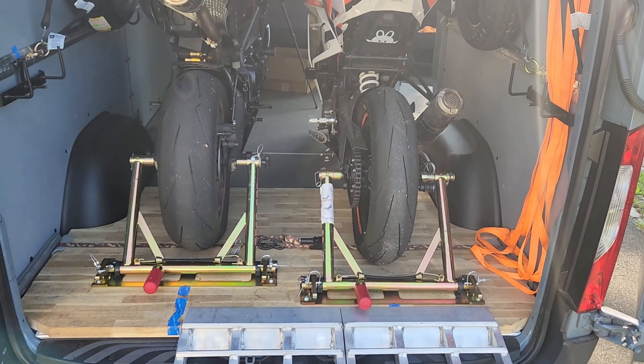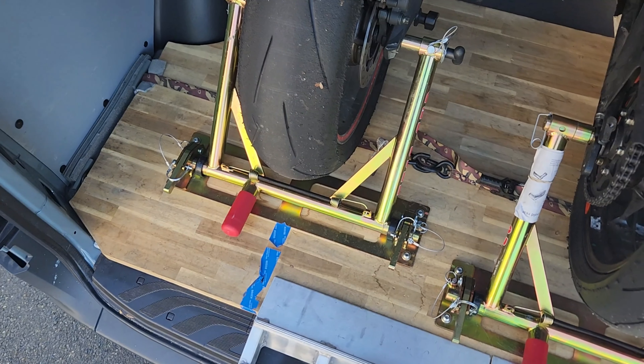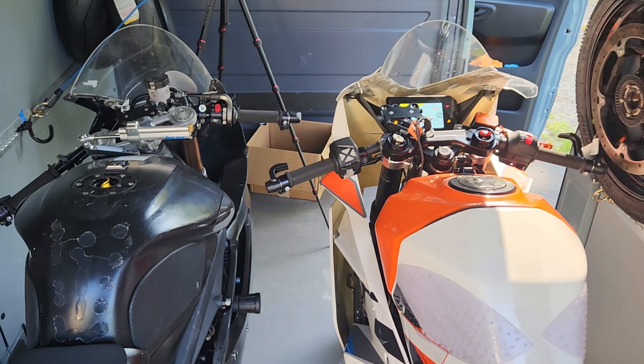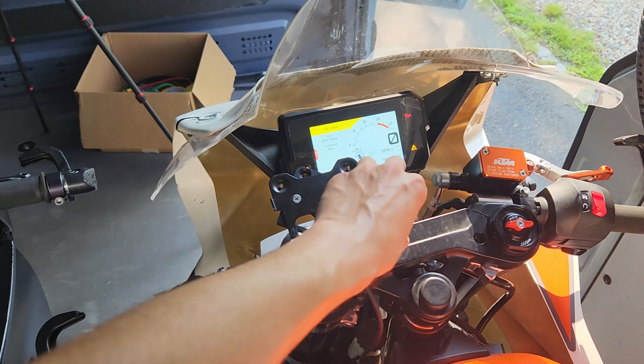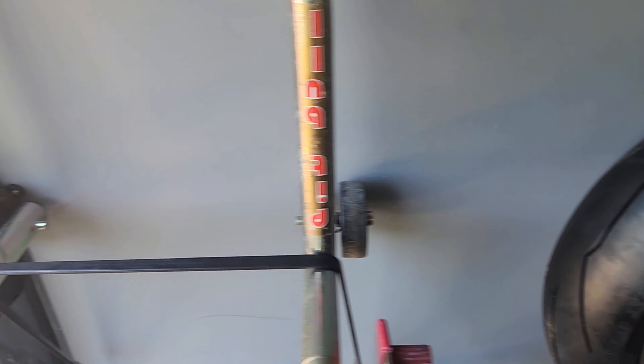That is two motorcycles loaded into this Sprinter van — 144 high roof — with relatively little to no drama at all, using the TRS and the custom floor made out of the butcher block. Both bikes fit in pretty well. I do the wall storage ahead of time because it's just easier, and the bikes can roll in and out with everything currently on the walls. I still have to load the front stands, which will go on these two lower brackets.